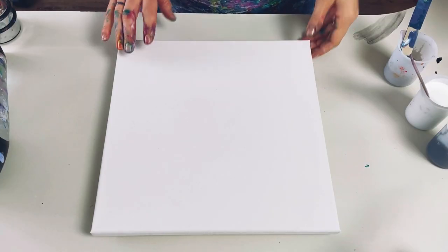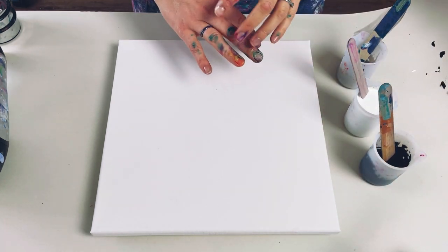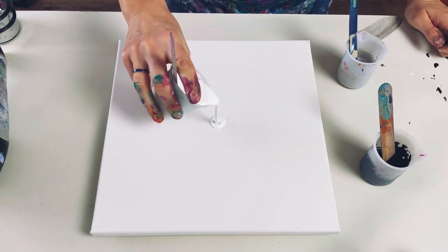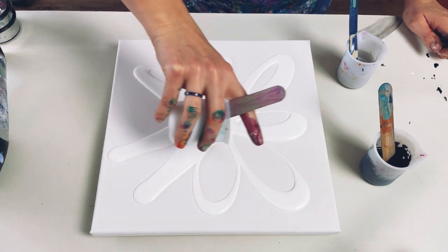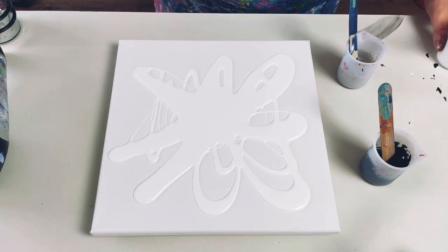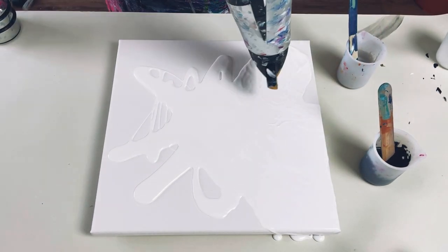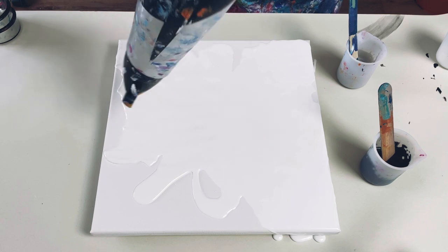So with my 30 centimeter square canvas, I've got my black, white and silver. I'm going to go for a variegated base - put some of the colors down and just blow them out with the hairdryer to get a marbled effect. I think I'll start with a white base, cover the whole thing in white and then marble the colors in afterwards.